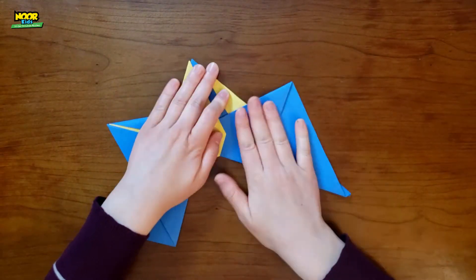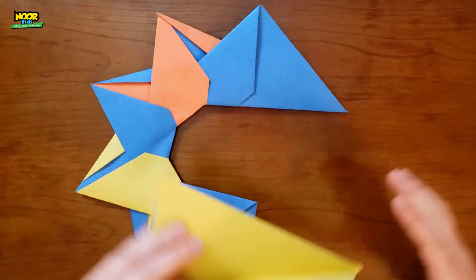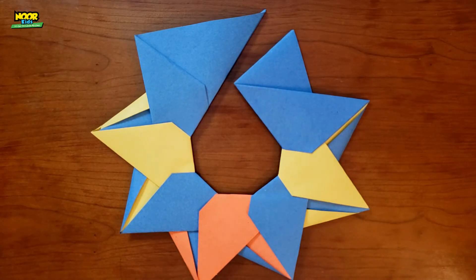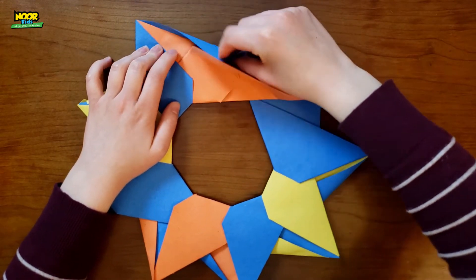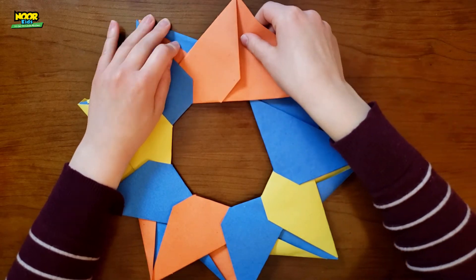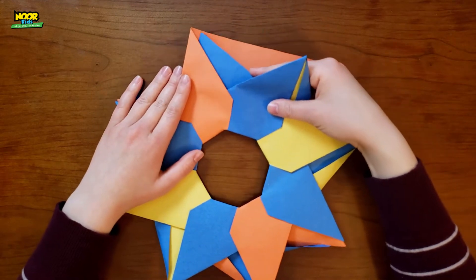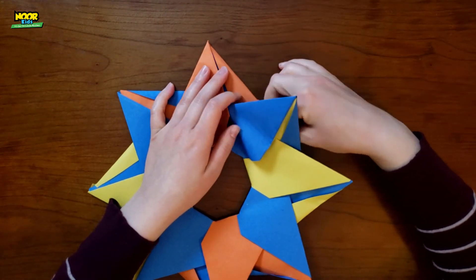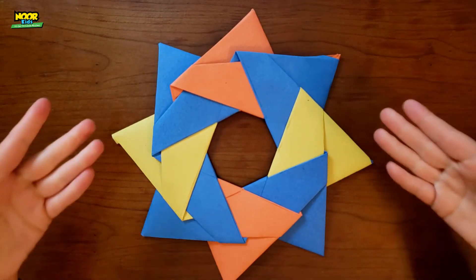And now you're going to do that with all of the pieces, until you get to the final piece where you are going to fold it in and then bring the first piece around and stick that in the pocket of the last piece. And then when you flip it over — look at that — you got your star!